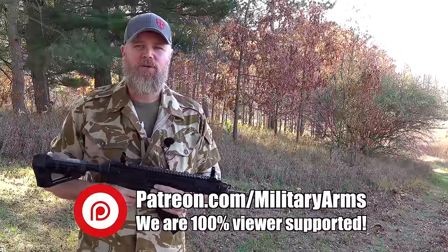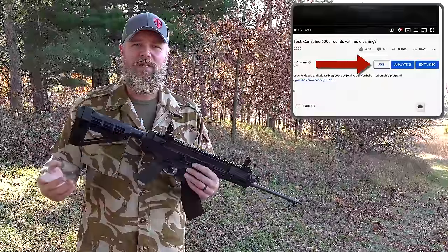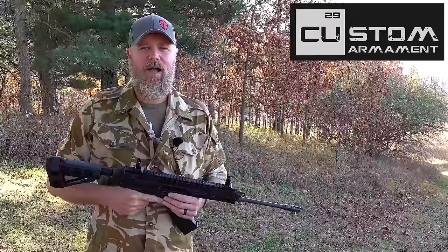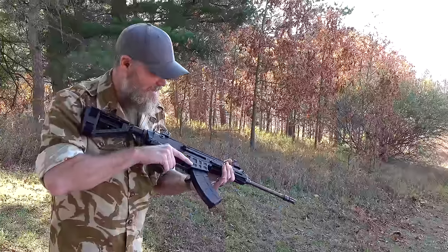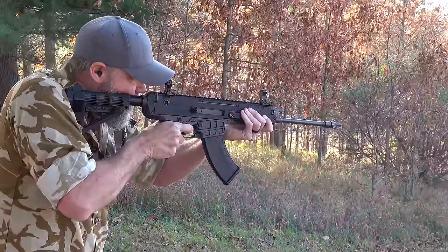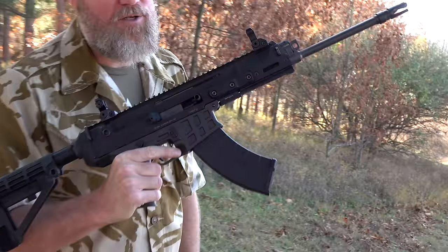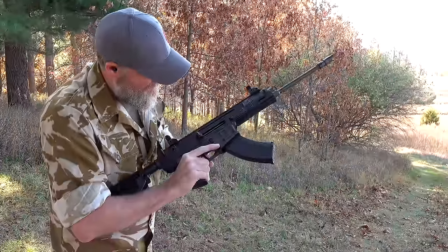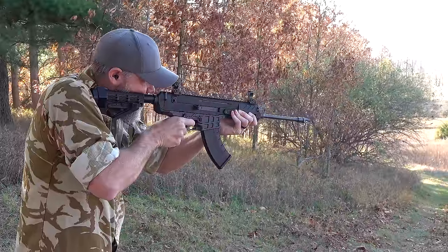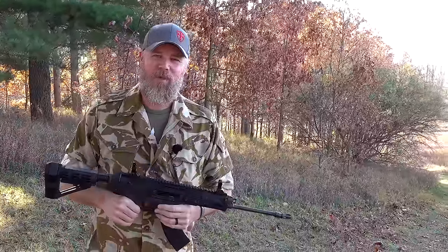You can support us through Patreon or by clicking the Join button right here on YouTube. Also please swing by and check out coppercustom.com. Thank you for 12 years of support. Let's see how she does with the last few rounds — this is the problem gun. She gave us one final stovepipe before we send her back to her owner, and then we get a double feed. Yep, the Bren 2 7.62x39 has some fleas — we hope CZ is able to get them sorted out. Thanks for watching.